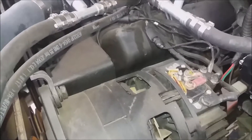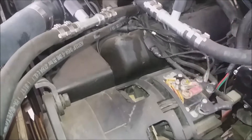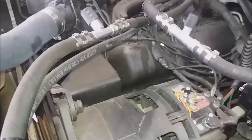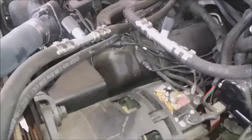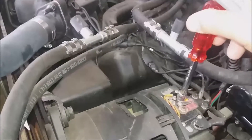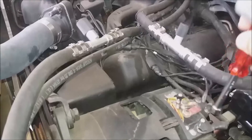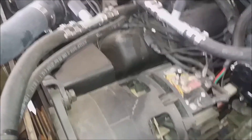You're going to need a half inch for here, a seven-sixteenths for here, and a three-eighths for this one, and you're going to need a Phillips head screwdriver to remove these cables first, so that way we can get to the alternator and remove the bolts.